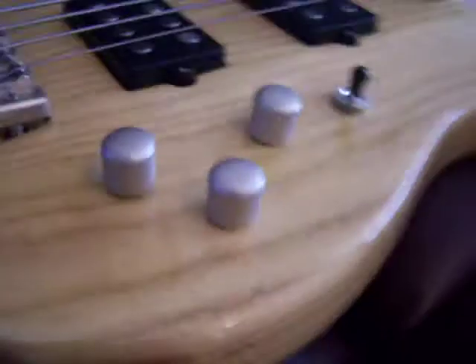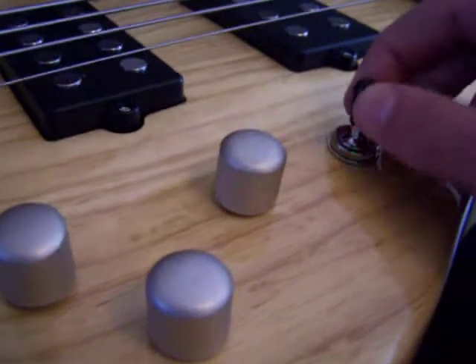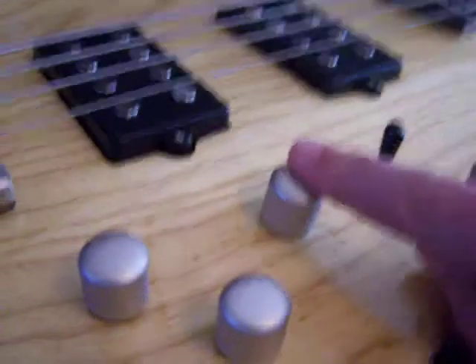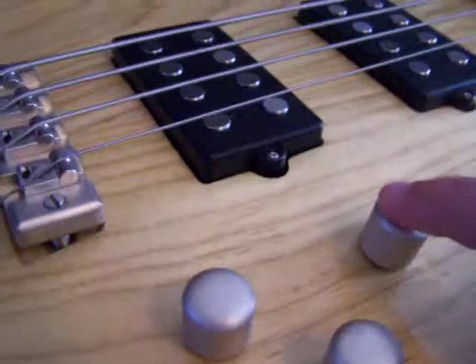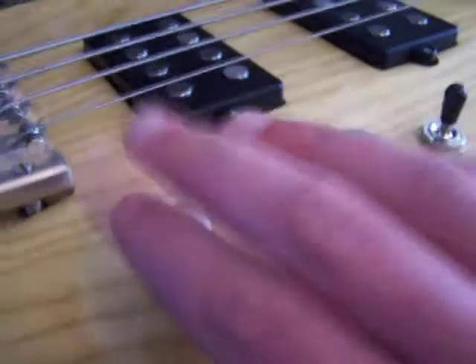The control setup for this one is kind of different. It has a three-way pickup selector. This one here controls the volume on that pickup, and this one controls the volume on this pickup, and this here is the overall tone.